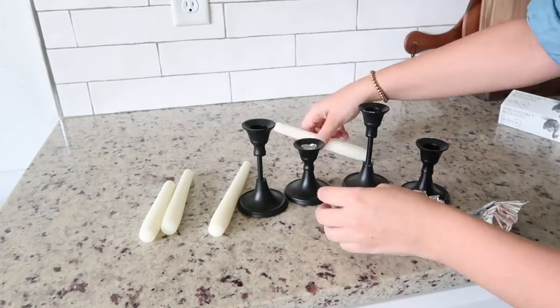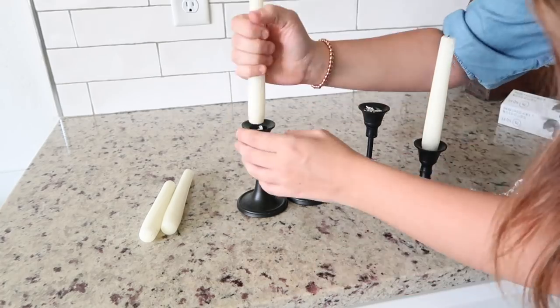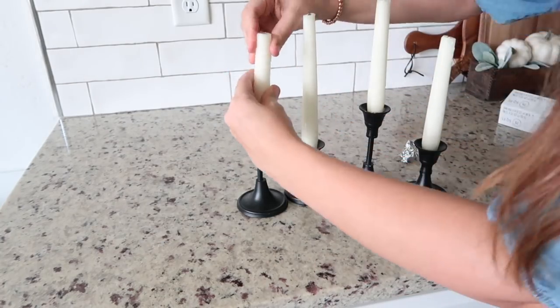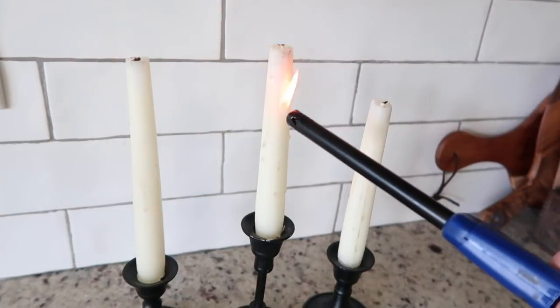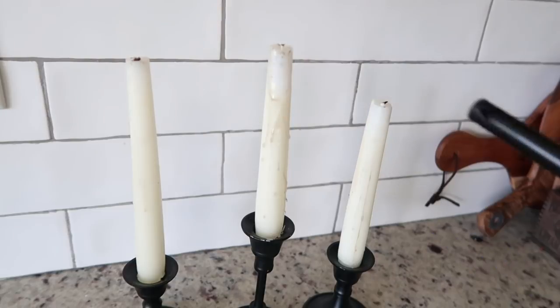I love incorporating candlesticks wherever I can in my decor, and I'm just using a lighter to drip the wax so the candles don't look as new.